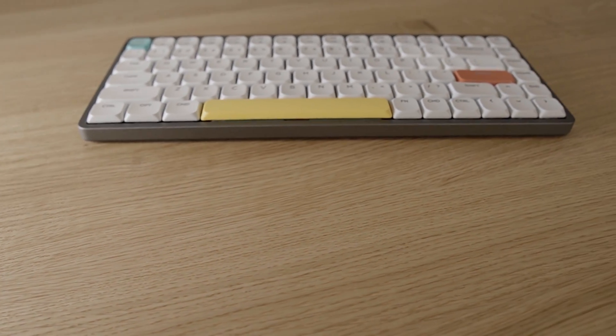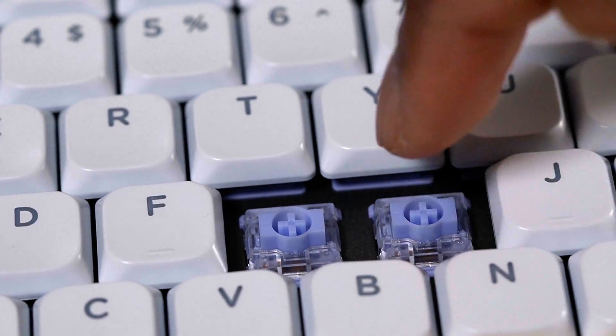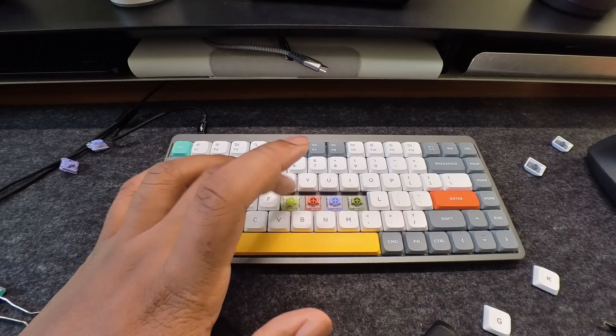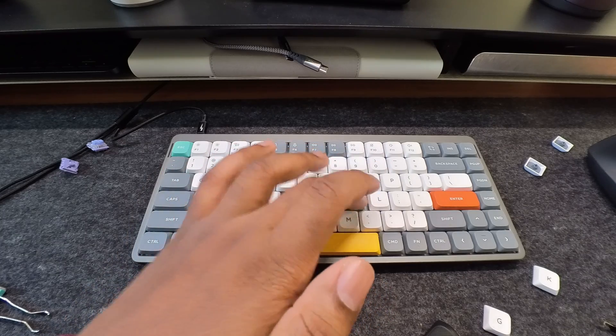The Air 75 version 2 is cool because it improves on an already great device. I chose the Wisteria tactile switches, which gives off a more satisfying tactile experience. Nuphy delivers samples with all of their switches, so if you want to try something new, you can get a taste of what it's like. I love that you get samples for each one to see if there's a different feel.